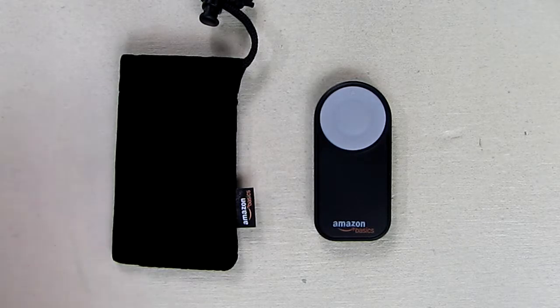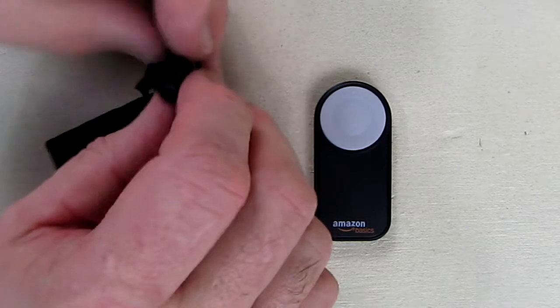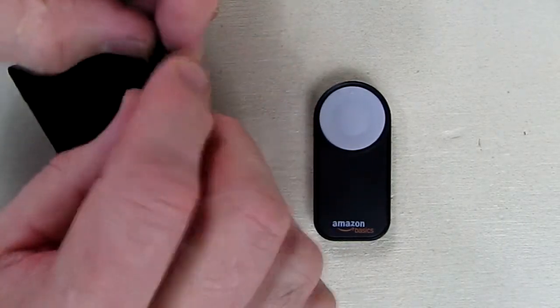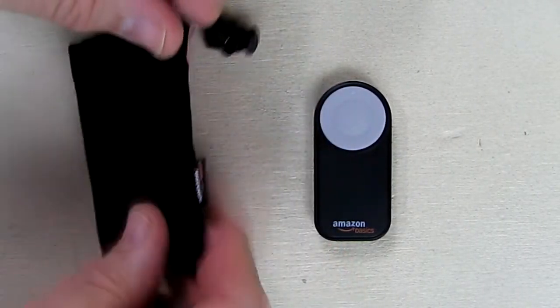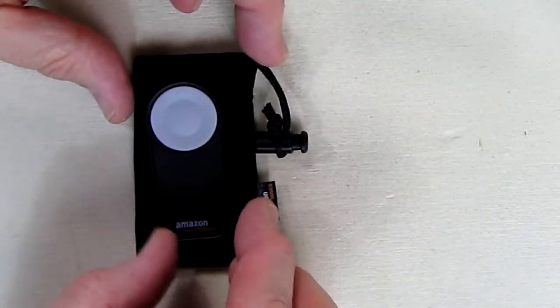This comes with a one-year warranty, and it comes with this nifty little holder right here that you could pull the string and adjust the tension on the top of it, and it holds this unit nicely right inside.